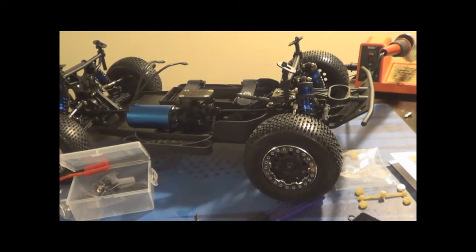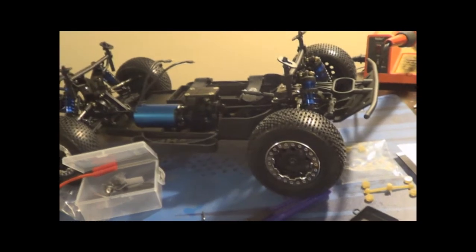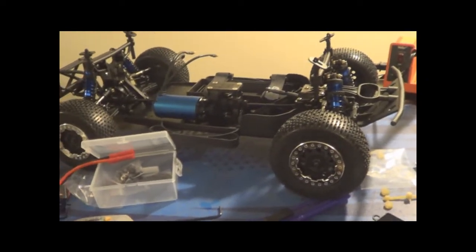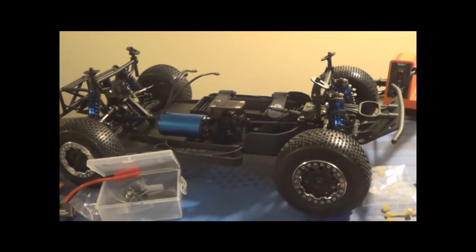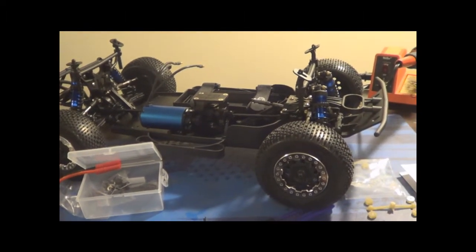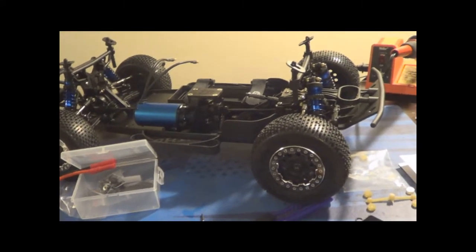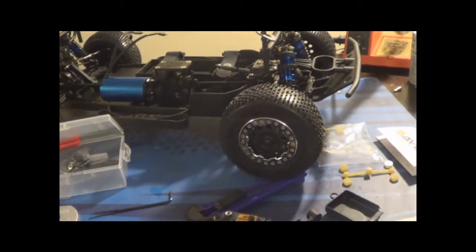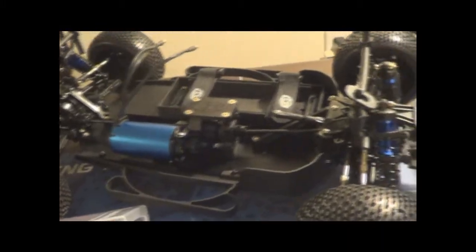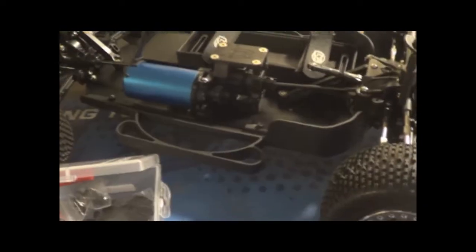Looking forward to racing on a track, hopefully this weekend if I can get it together. Friends are going this weekend - I've never driven on a track before and I'm looking forward to it. I'm going to be pretty rusty, my friends are going to be blowing me away. I have no clue how to drive on a track. Hopefully it comes natural to me. When I see the jumps on the track, I'm just going to want to bash, turn around and jump it again. That's all I've really been doing in RC life - pretty much just bashing.